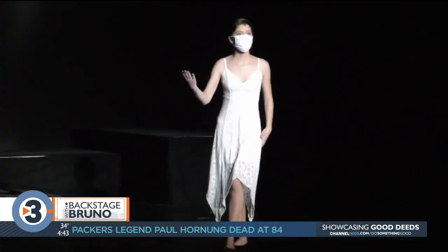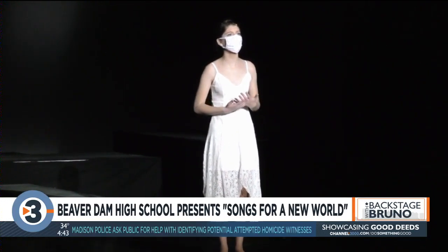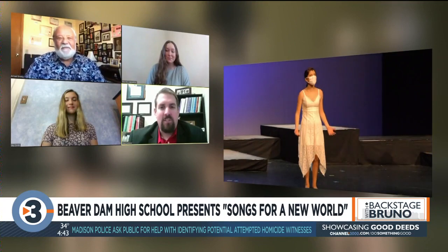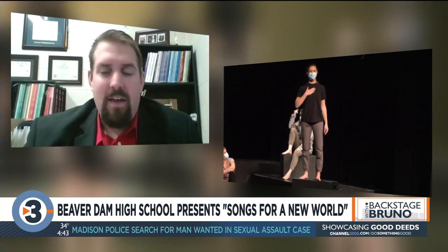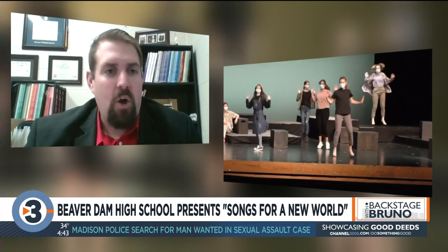We're working on a musical called Songs for a New World. We will be performing live in the high school auditorium, but the audience would be watching live at home.